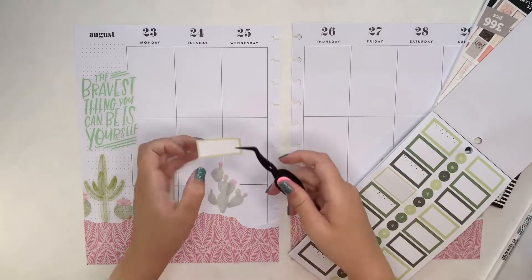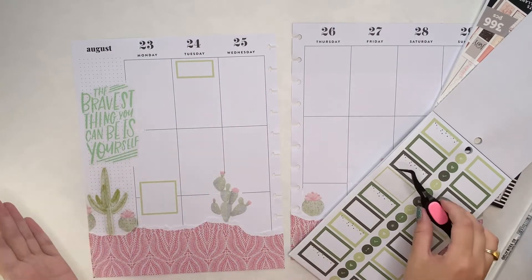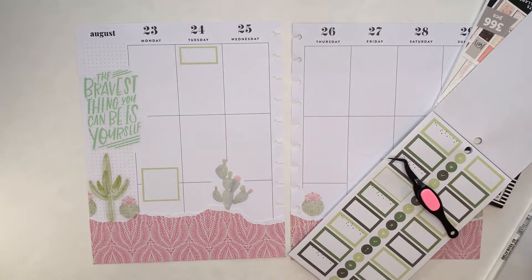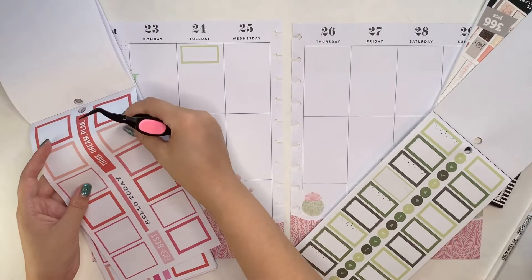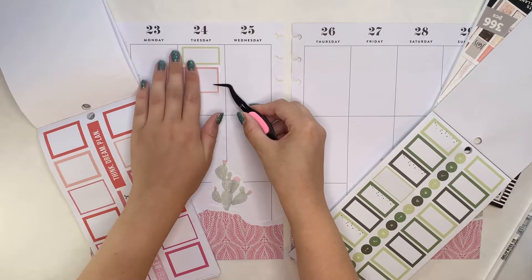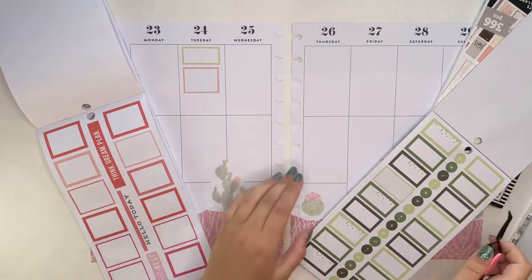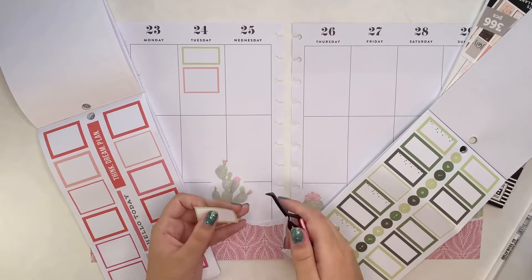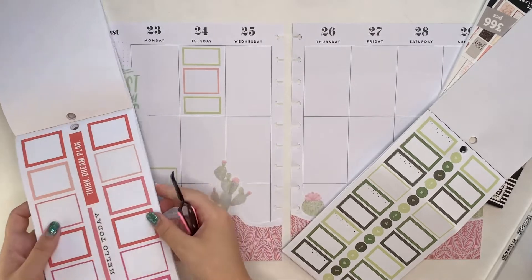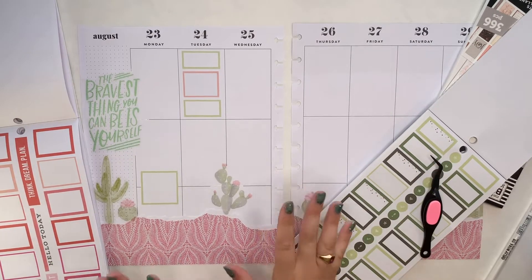I'm going to take this size box for Tuesday. I have class and then I have office hours — I'm not sure what kind of box I want to use for office hours yet. Maybe some gold in this spread could be fun. I also have pink boxes that'll match the pink scrapbook paper so maybe I can pull those in. This could be a no-foil spread. I also have a work shift after office hours, so that's Tuesday's lineup. It looks like I did it uneven but the boxes are just not the same length. I like the pink so I'm leaving it like that.